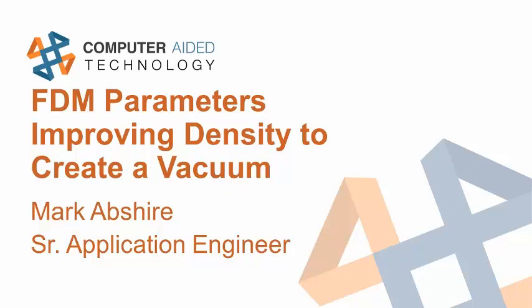With that said, I'm going to turn it over to Mark. Thank you, Bob, for the introduction. Today we're going to look at some parameters in FDM to improve our density and actually hold a vacuum pressure. Here are some of the parameters and things I've been working with that we're going to be discussing.